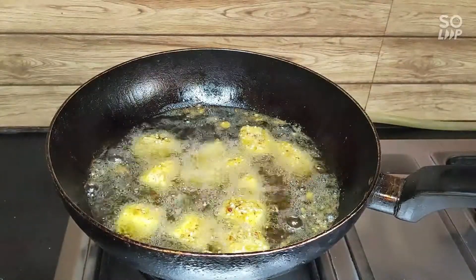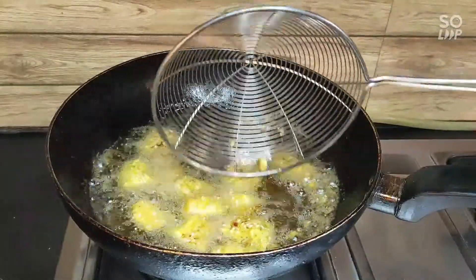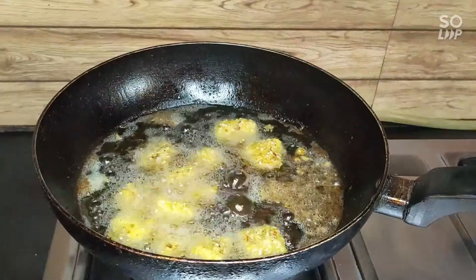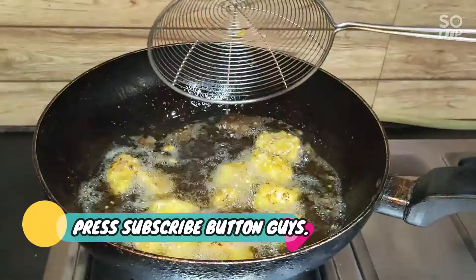It's a nice easy recipe. The chicken is marinated well. When it's golden brown, we'll remove it. Look — our chicken is fried.